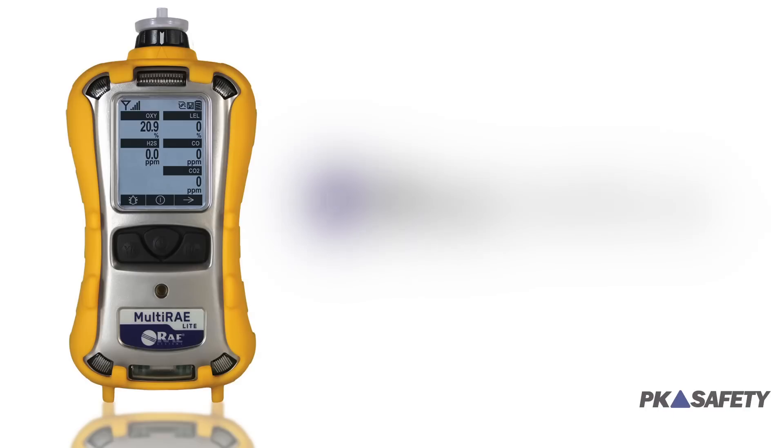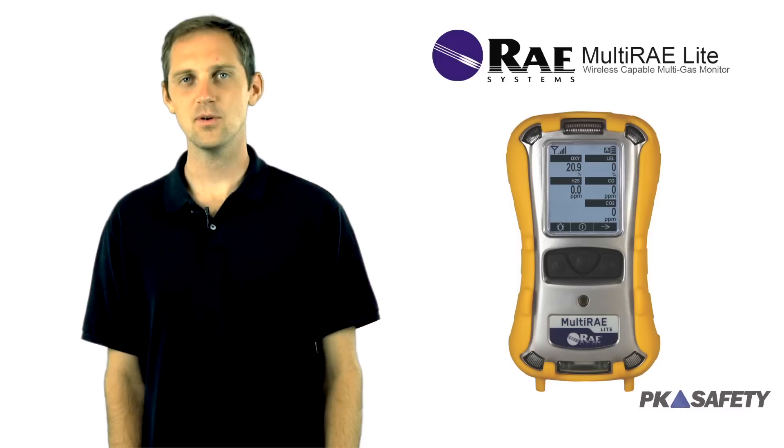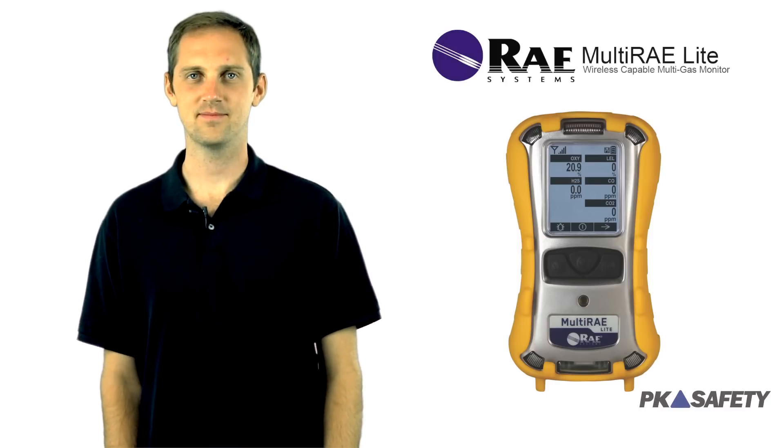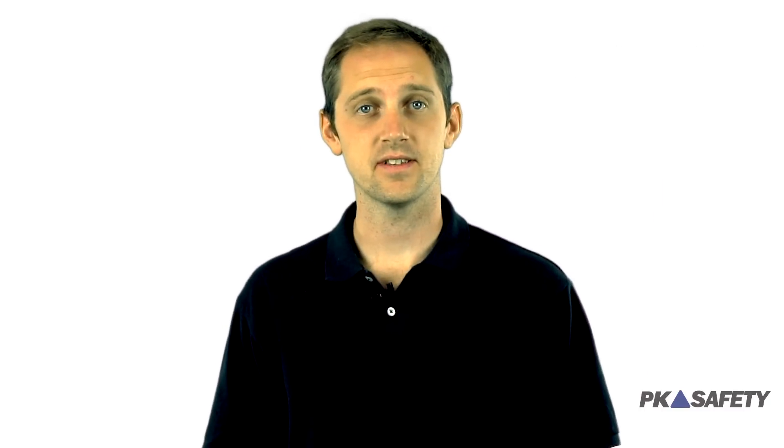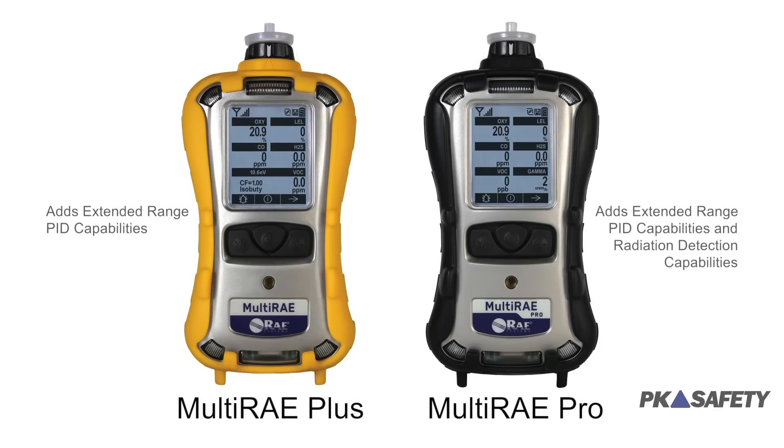The Multi-Ray Light is meant for even the most intense job applications, and it's going to stand up to the abuse of frequent usage for years to come. If you're looking for a versatile monitor with nearly limitless gas detection capabilities, the Multi-Ray Light might be the perfect option. Should you need a more sensitive PID sensor or radiation detection capabilities, you might want to check out the more feature-rich Multi-Ray Plus or Pro models.